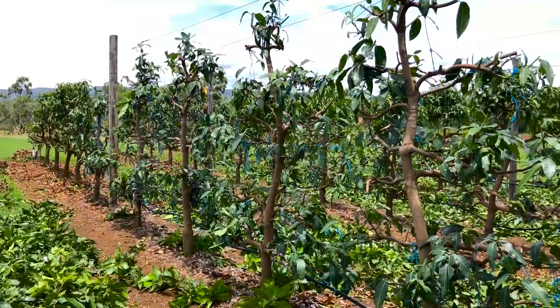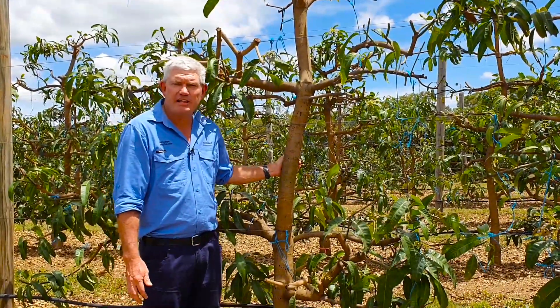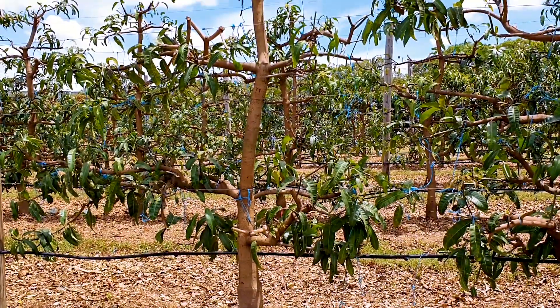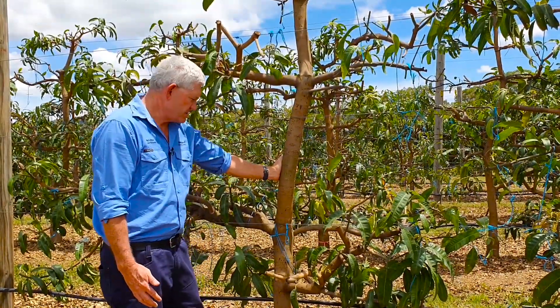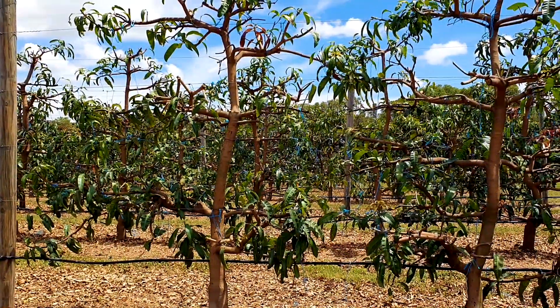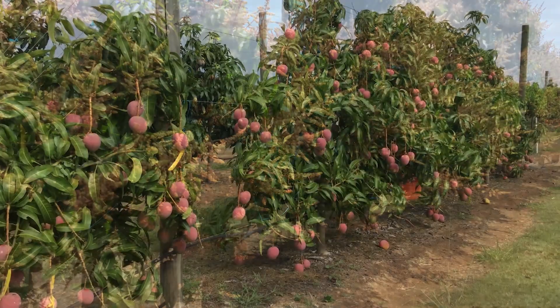The most commonly used trellis design is the espalier method. Trees growing using the espalier training method consist of a central primary leader which runs to the top wire. From the primary branch we have the secondary branches which are trained along the trellis wires. These branches are cut every 15 or 20 centimetres to produce whorls of what we call tertiary branches. From these tertiary branches we have flowering and eventually fruit set.